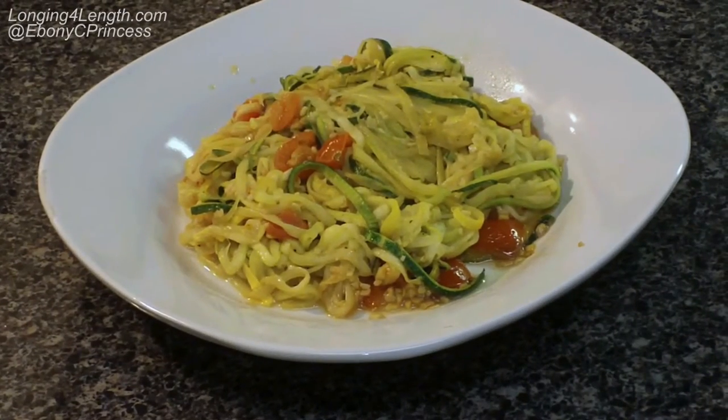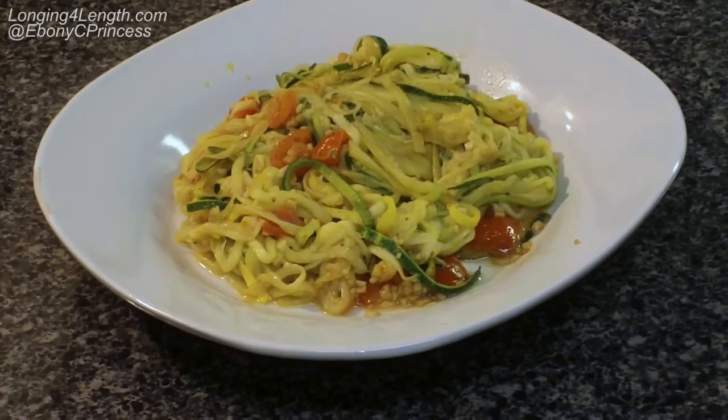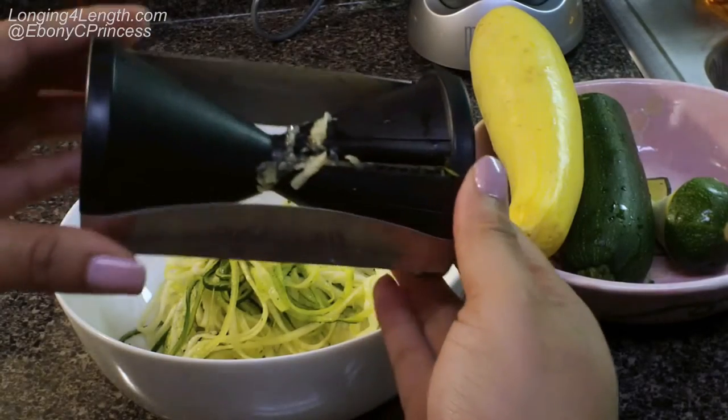I just want to demonstrate how to use the spiralizer and also give you a recipe or meal inspiration idea. This is how mine came out — it was so good.